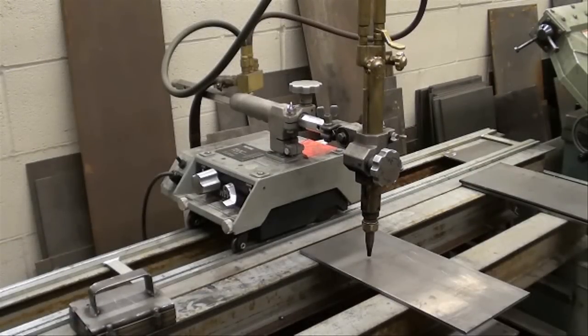Howdy, Tubalcane again. I'm at the high school where I teach welding part-time and I thought I'd show you this automatic cutter we got called a track cutter. It's made by Victor and some people call it a turtle. The older ones used to kind of look like a turtle. But here's a beautiful machine for cutting straight lines, and I'll show you how to cut circles later on as well.